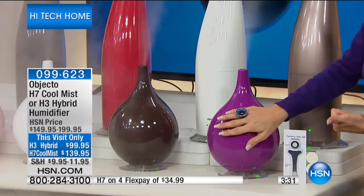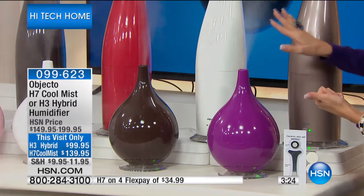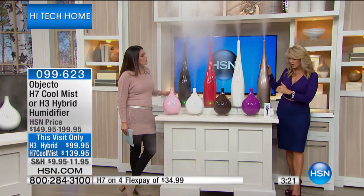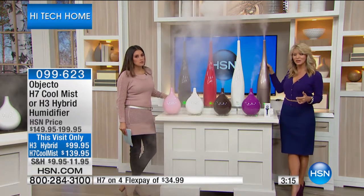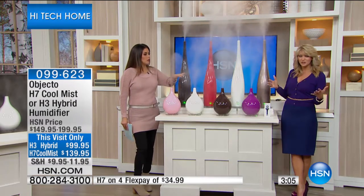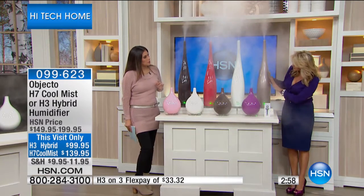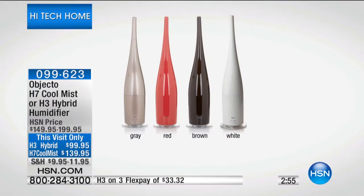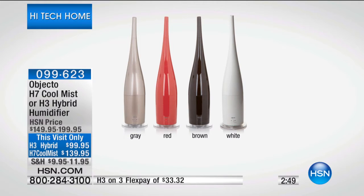Your choice — here's the H3, coming your way with a two-liter capacity. It's going to run for up to 18 hours, and it does have the two-hour or four-hour automatic shutoff when the water is complete. This is award-winning technology. When the Objecto company was profiled at the big consumer houseware show in Chicago, many of the Objecto designs were given awards because of this beautiful cutting-edge style. Your choice in the gray, the white, the red, or the black for the larger. And in the smaller of the two sizes, you have the white, the pink, the purple, or the dark chocolate brown.